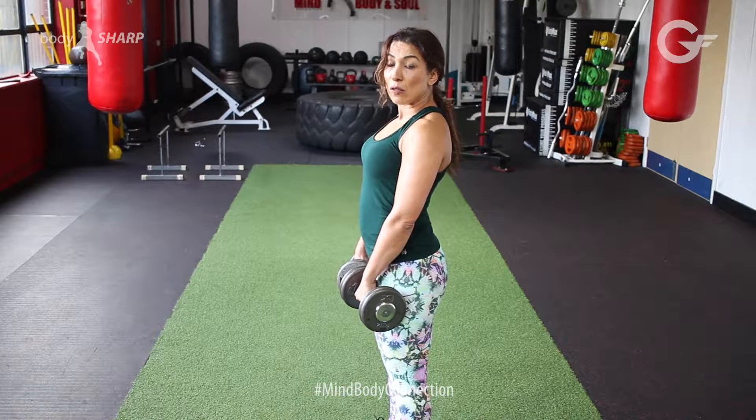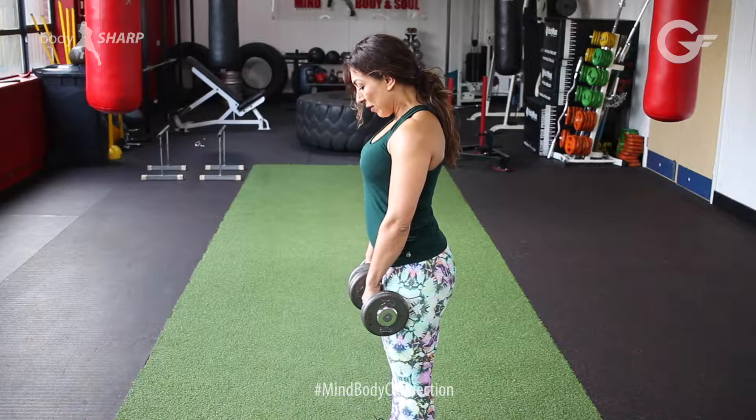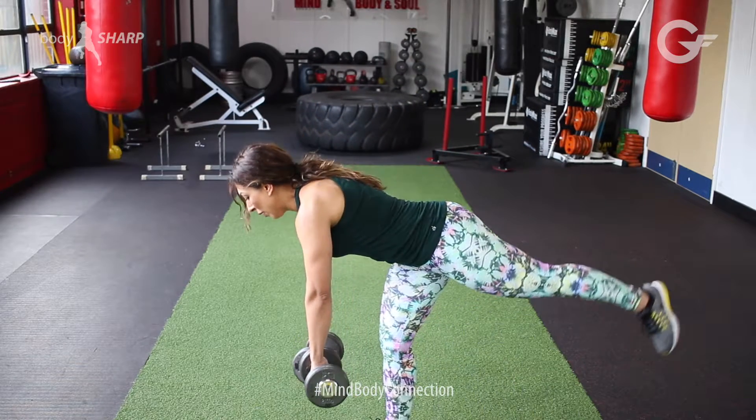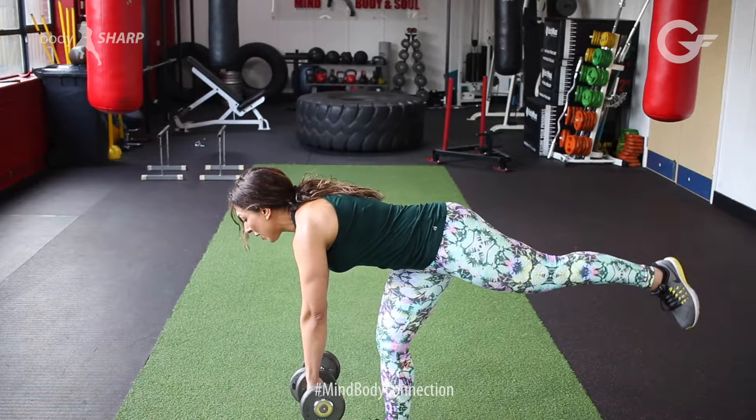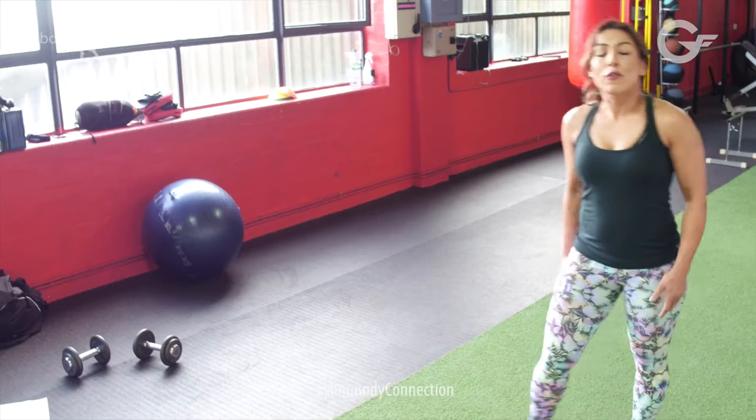We're going to be repeating about ten times on each leg, two sets. That's amazing! We'll be seeing you next week. Have a go and enjoy your workout.